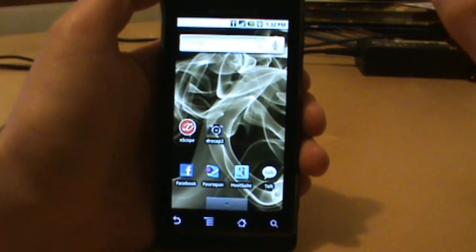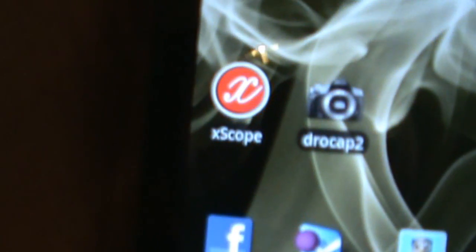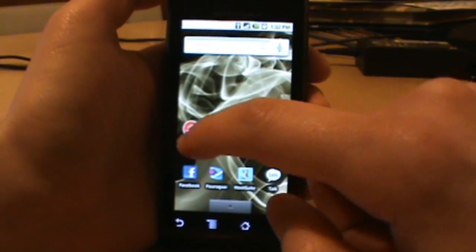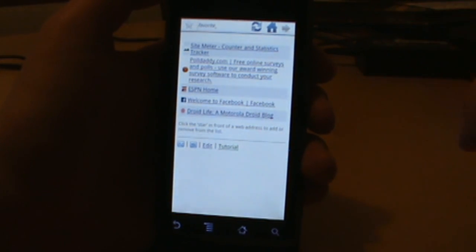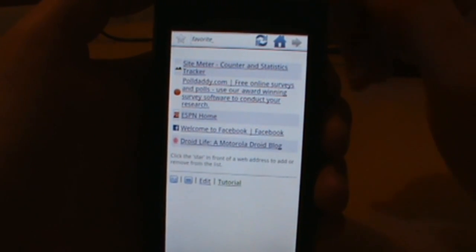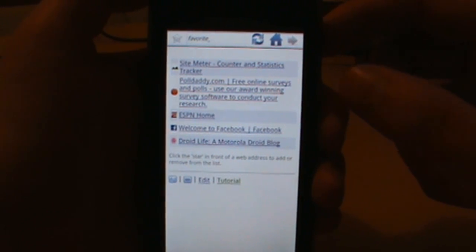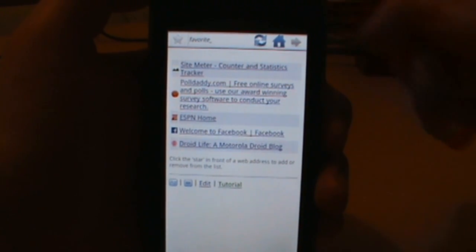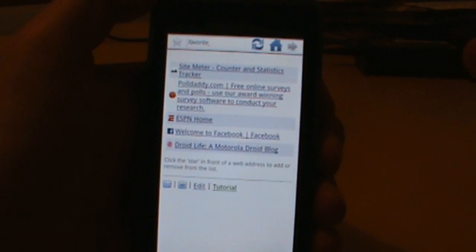Welcome back everybody, DroidLife.com. We're going to do an application review today on one of the browsers out there called Xscope. It hasn't gotten the attention it probably deserves. There are other ones like Dolphin — it had multi-touch first and everyone fell in love with that — and of course there's the stock browser. But for those of you that haven't heard of Xscope, this is one you should probably check out. It's pretty advanced. I would actually recommend this over Dolphin — Dolphin is not a huge fan of mine — and Xscope, just by playing with it for a while, does a lot of stuff really nicely.